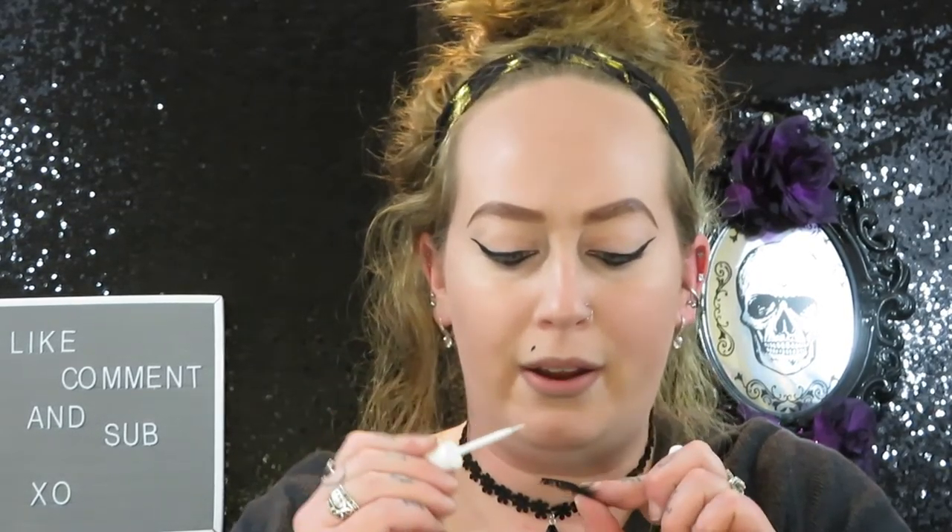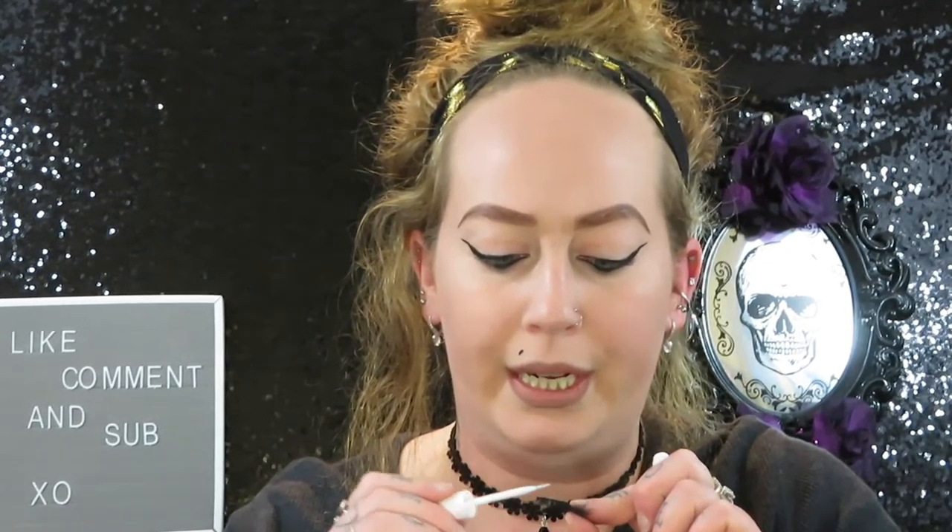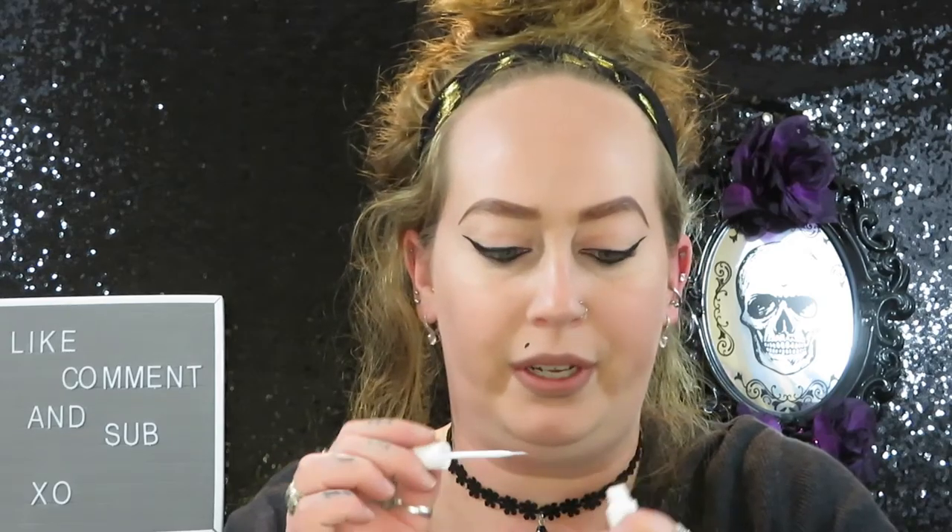I like to use a lot of eyelash glue to make sure it doesn't pop off, because you don't want to be walking around looking cute and then all of a sudden your eyelash just falls off. I've seen it happen — you need to get your eyelash situation in control. I'm going to try to free-ball this with my fingers.